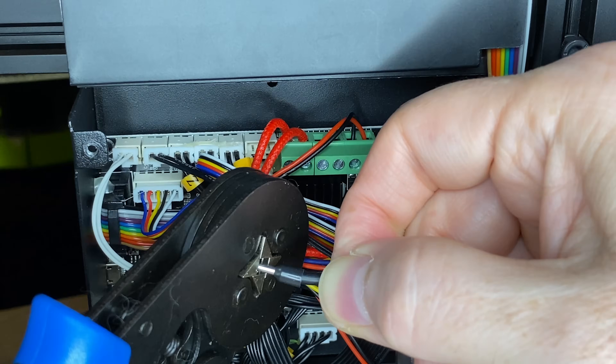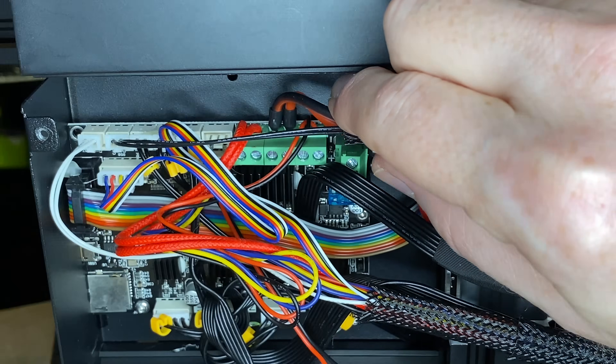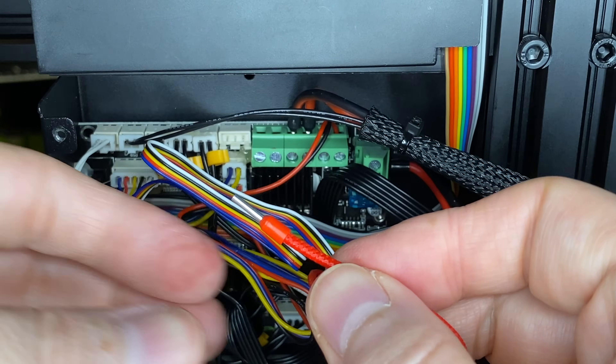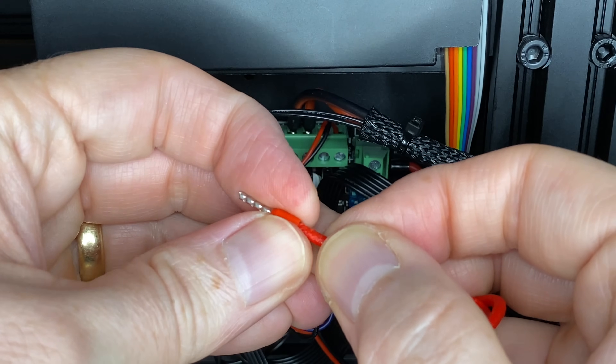For the best chance of success, choose ferrules that are just big enough for the bare, twisted wires to fit into. For instance, the wires for the heater cartridge are thinner than the others, so they need a smaller ferrule. Give them a tug test when you're done and re-crimp if necessary.